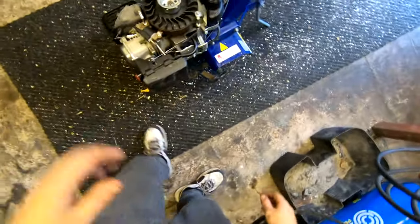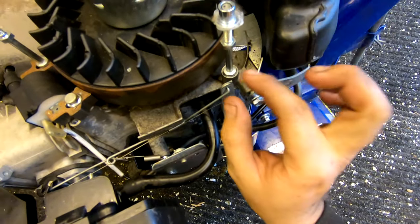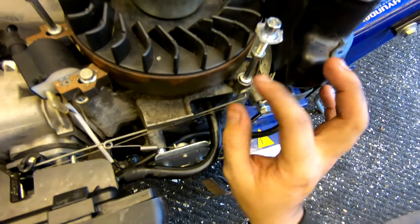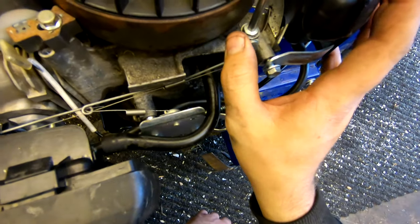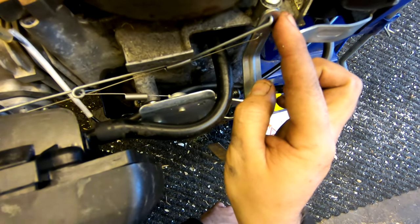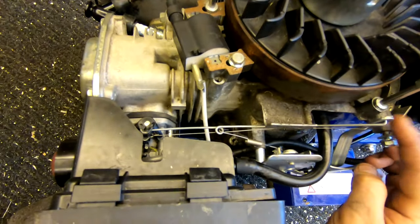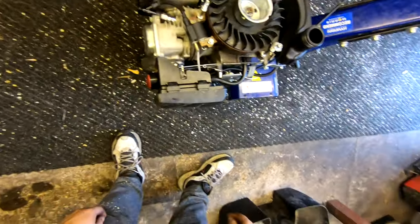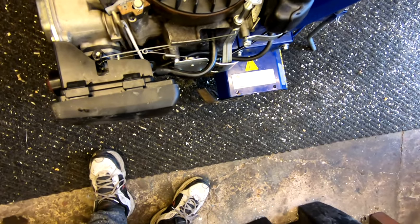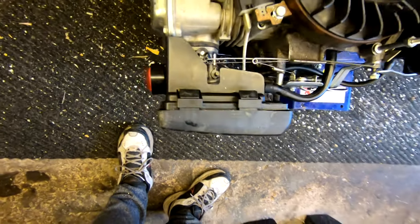So we're going to have a look at the governor springs. What's actually happening is this being pushed back like that puts too much throttle on, causing it to rev its knackers off. We just need to take it slightly forward a little bit on that spring. When we start it, it won't be revving like that. We've got another one in the shed with the same problem and we've managed to fix it — it's so easy, so simple. I want to show you how we fix it today.